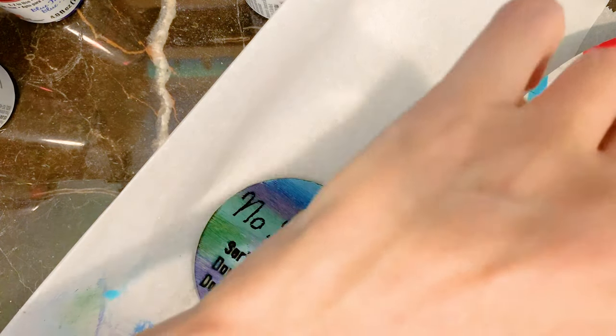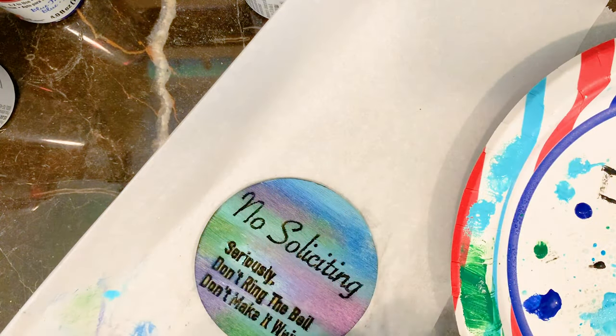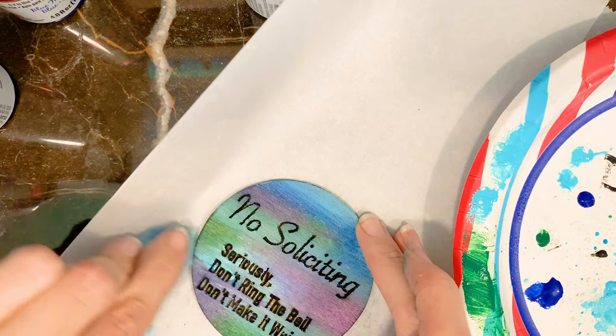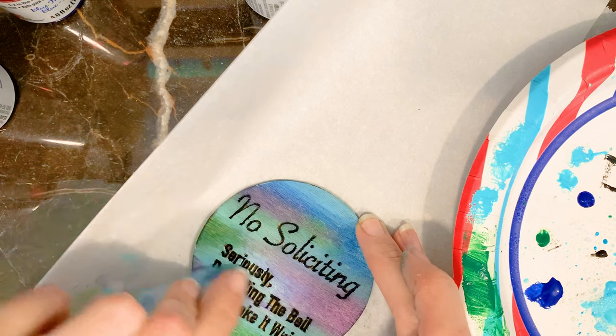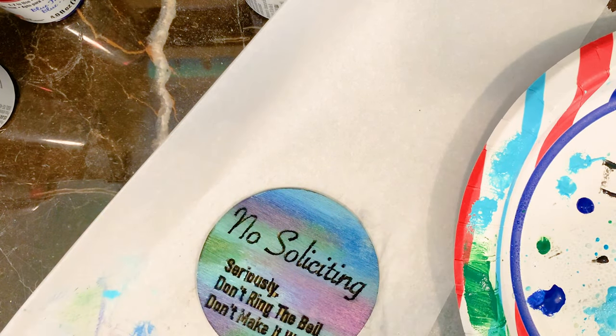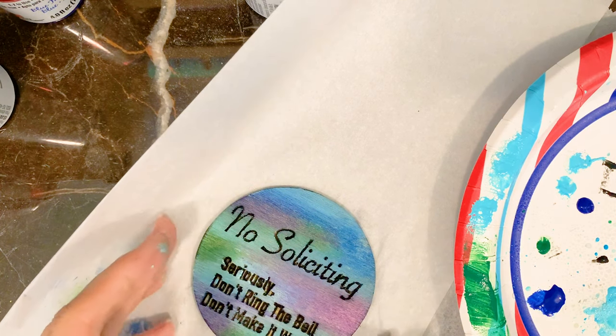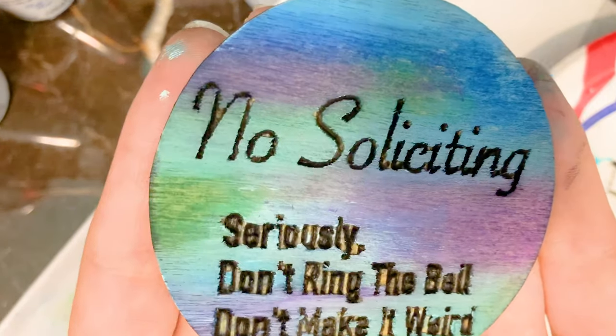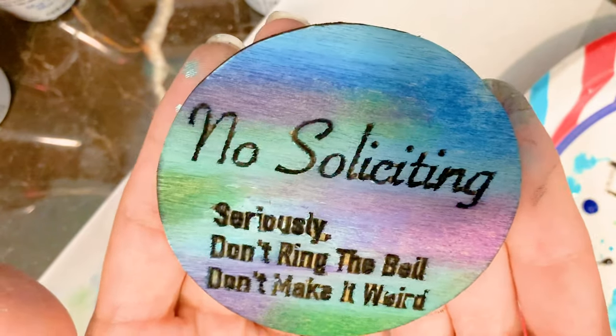It's hard to know when to stop. I think right here. Okay, I think I'm done. Hope you guys enjoyed watching my process.